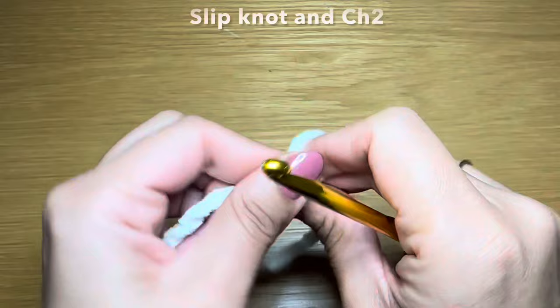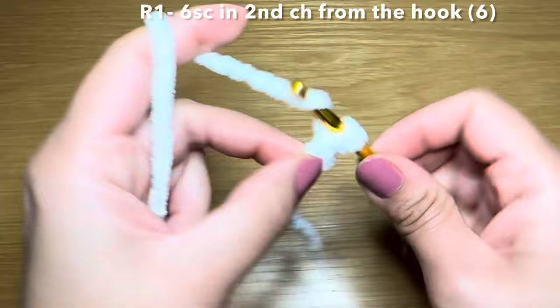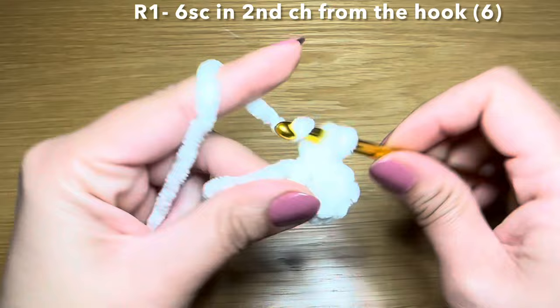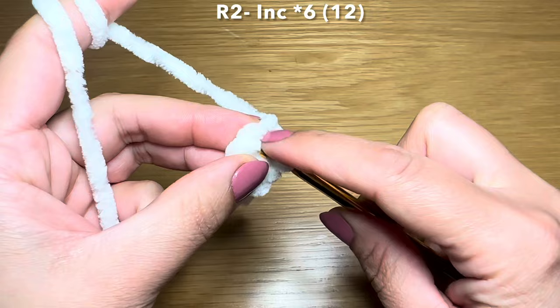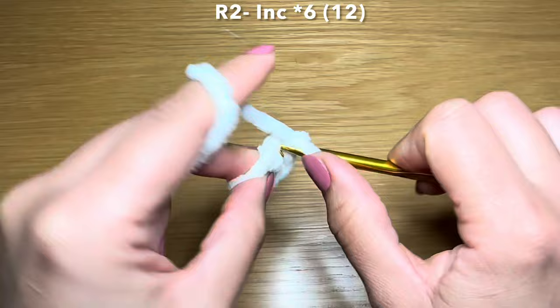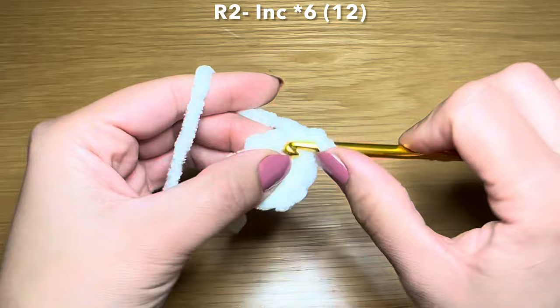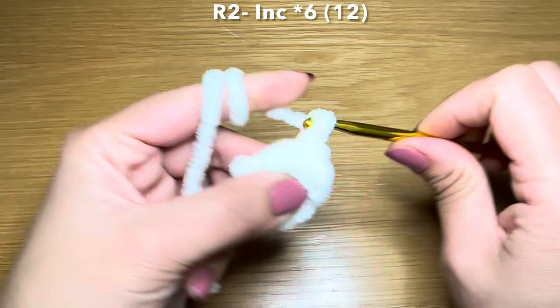Onto the muzzle. Let's start the same way as all the other components: work a slip knot, chain two, skip your first chain and work six single crochets in the second chain from your hook - one, two, three, four, five, and six. Pull on this bit of yarn to eliminate the gap, and start round two by working an increase in your first single crochet of your previous round. Follow this with an increase in every single one of these stitches - six increases in total. That's increase number three, four, five, and final one number six.